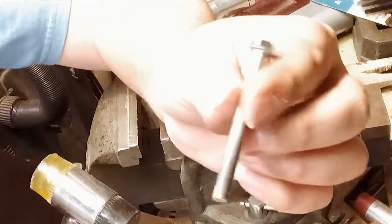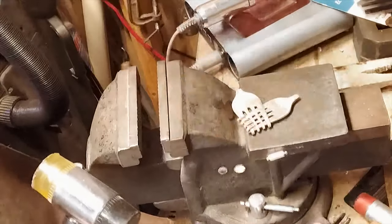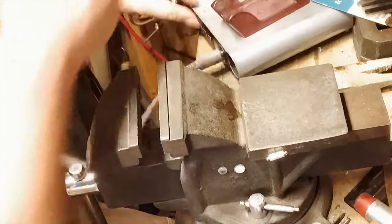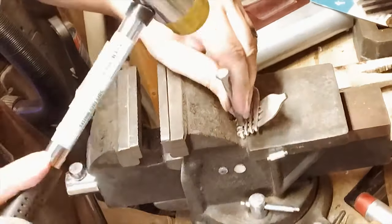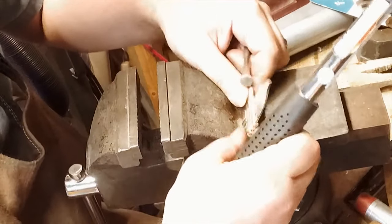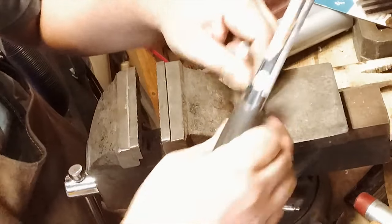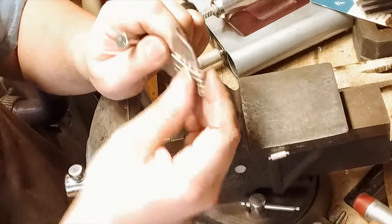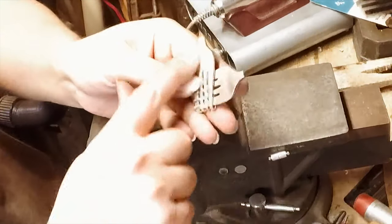This is just a bolt that I cleaned up — I cut the threads off and I actually use it as a pusher for doing my bezel setting. I really don't want these catching on stuff, so we want to make sure that they're down. The next step is to get these nice and round.